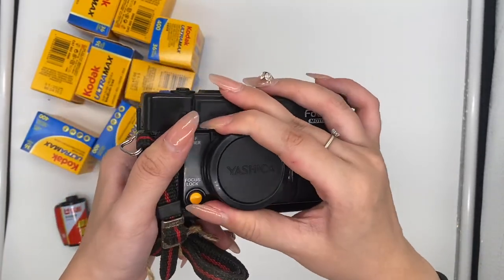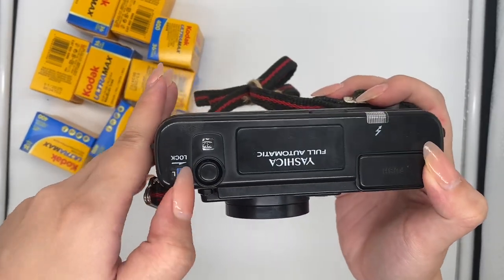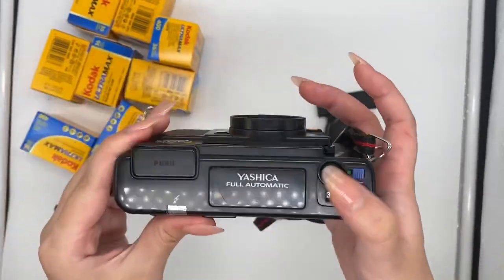So to turn on the camera, you just have to open the pad right here and then slide this to the left, and now it's on.